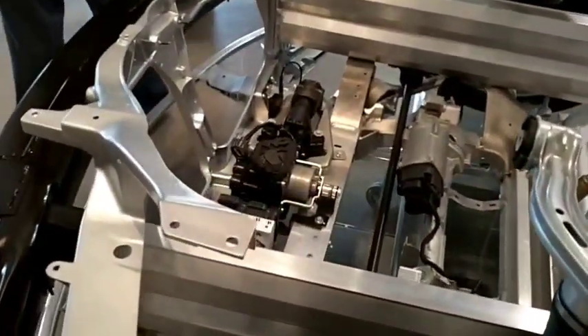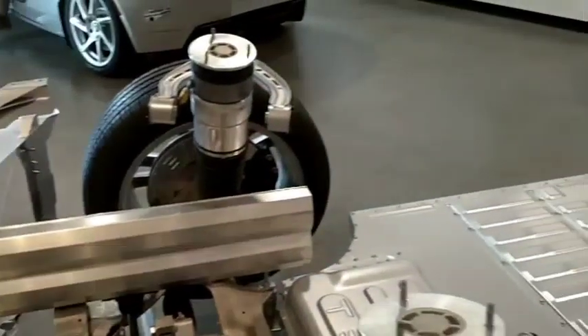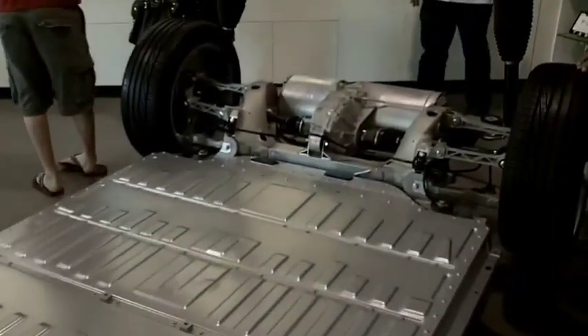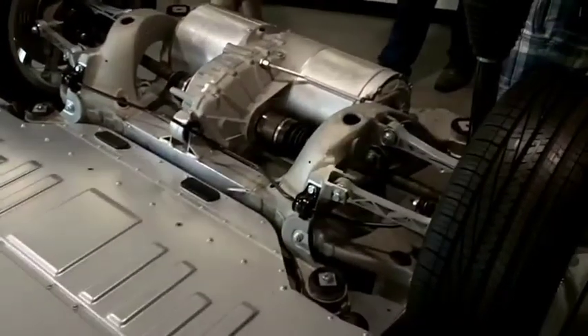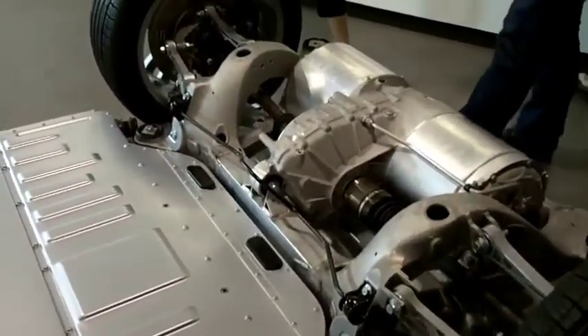Another aspect to talk about is the cost of battery replacement — it is huge. You're talking about from $20,000 upward. That's a chunk of money, which is just enough to buy a gasoline-powered car. It's not easy for people to squeeze out that kind of money in less than 10 years. Depending on the make and model, some can actually get over $40,000. So on average, it's going to be around $20,000 to $30,000.